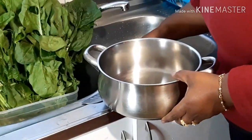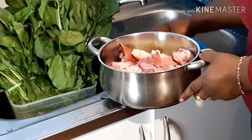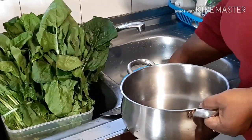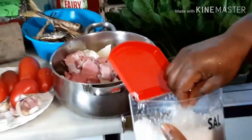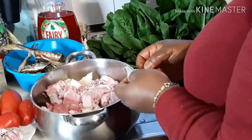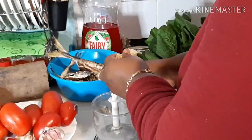Now I'm going to wash my meat. My meat is washed. Now I'm going to add my salt and one seasoning cube, and I'm going to blend some garlic, onion, and ginger to season my meat.